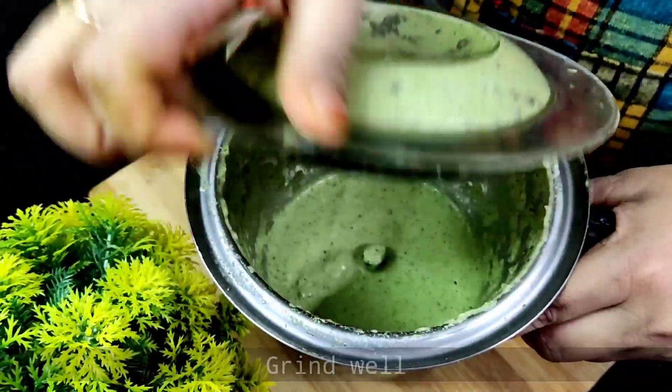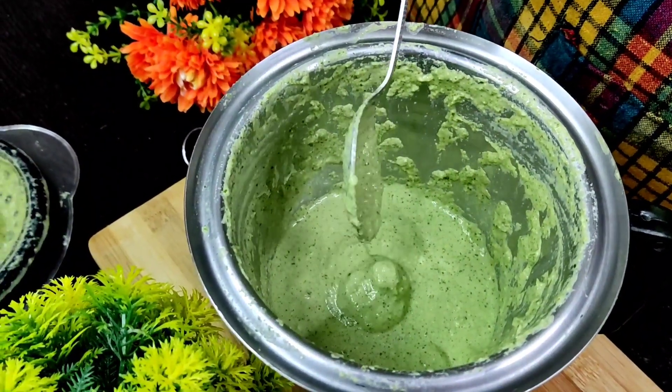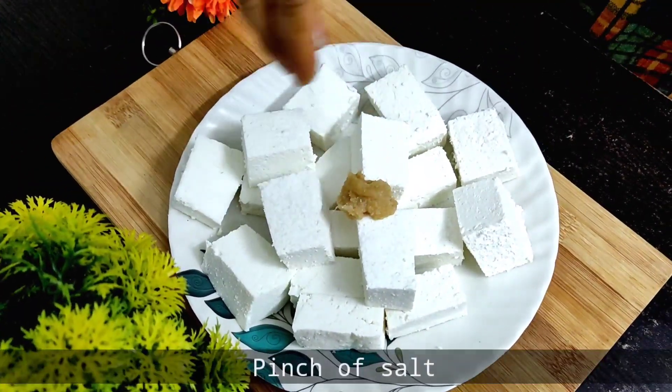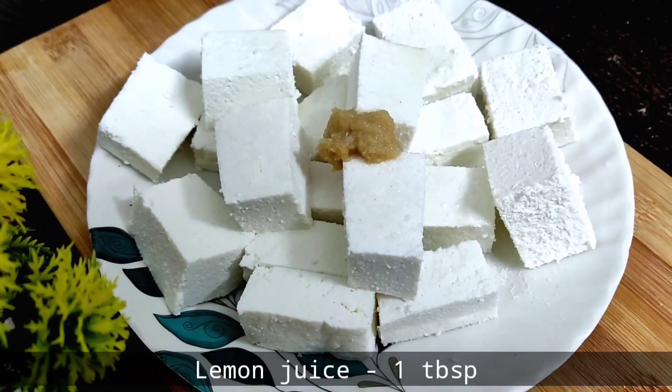After grinding, we will make it into a fine paste. Then, we will add our paneer. We will use this paste and add some lemon juice.